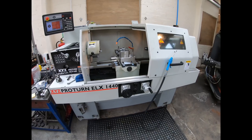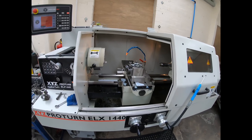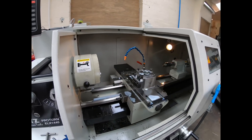I thought I'd do a little video of the Proturn. I've been learning how to use this today. I had a quick go of it when I was at the last place, although I was only there for a few weeks, and I only ran it a couple of times. But I didn't get a chance to really run a program. So what I've been doing is...